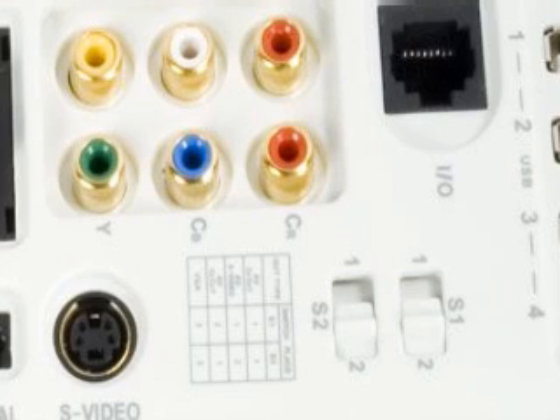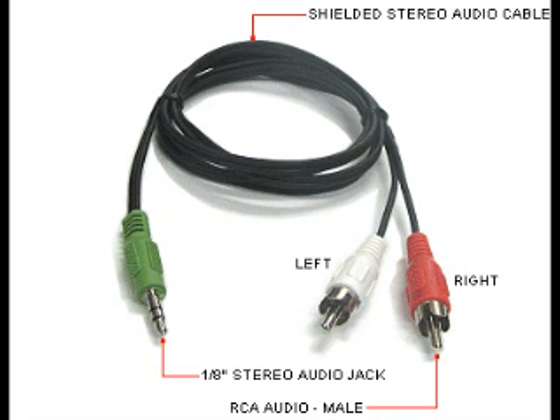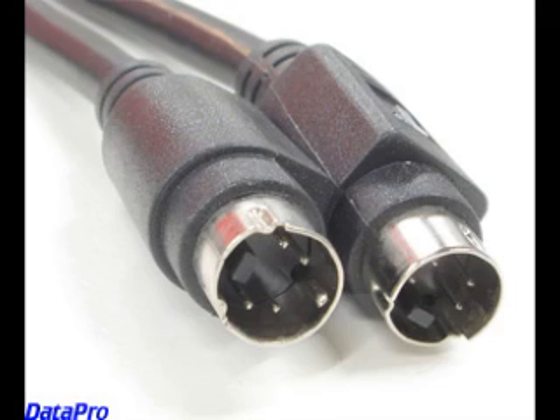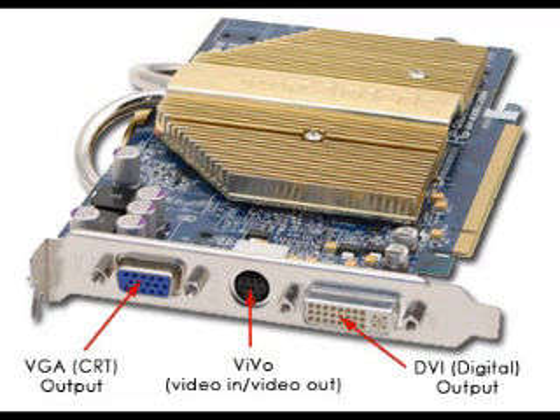Which means switch 1 on 1 and switch 2 on 2. Now take the other end of the RCA cables. Connect the composite yellow cable to your TV, while you connect the red and white cables to your audio jack converter that you plugged into the blue port of your computer. Then take the other end of the S-Video cable and connect it to the Vivo cables, making sure you connect it to the proper S-Video input for your Vivo card.